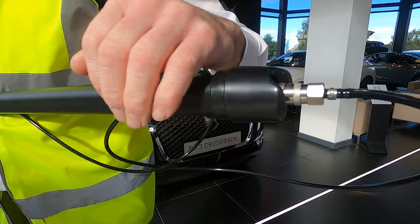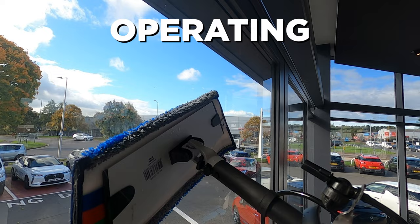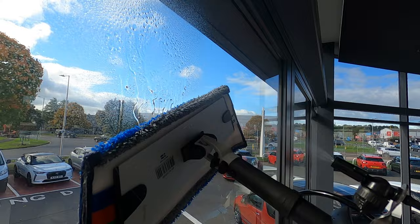Extend the pole to the required height and dampen the glass with a short spray of water. Do not over wet the glass. Buff the glass with a microfiber mop, wetting the glass further if necessary.